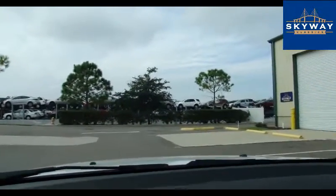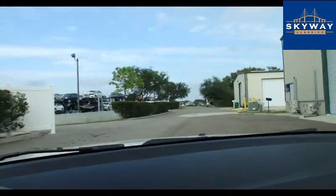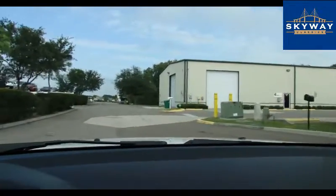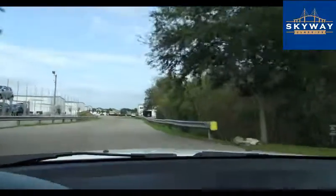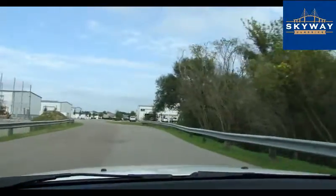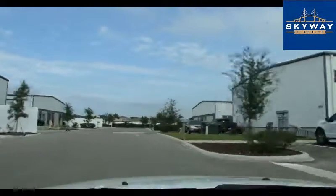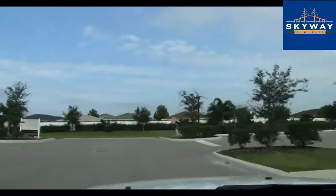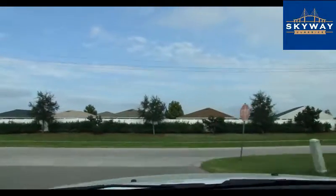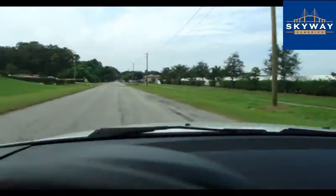As always, we're going to take it for a drive. Head on down the road here. This car drives like a new car — good power. She will definitely get up and go. Here we go, get it through the gears.